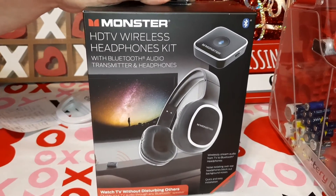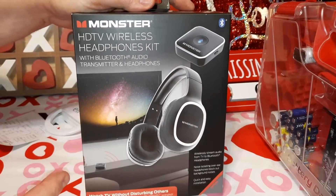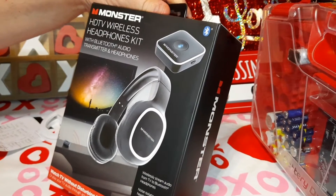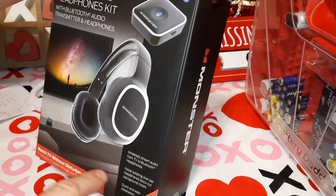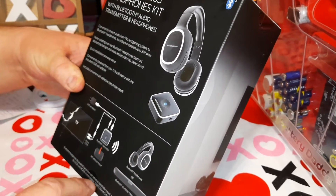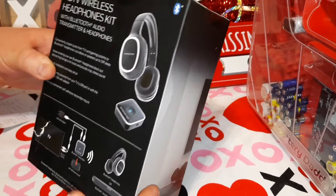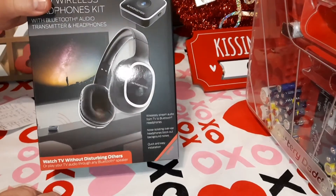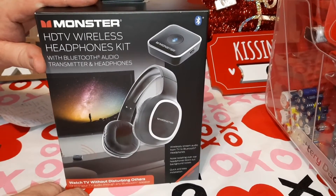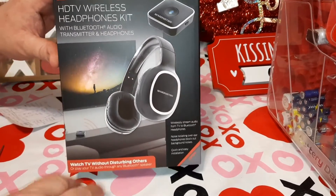It's a Monster HD wireless headphone kit. You know how ladies always say guys crank the TV up too loud — well, if you're not interested in watching what he's watching anyway, this would be a great gift. It's Bluetooth, so you rig it up to your TV and it's wireless. Most of them are supposed to last six to eight hours on a charge, so you can watch a couple movies before recharging. It was somewhere between thirty and forty dollars.